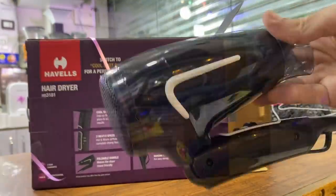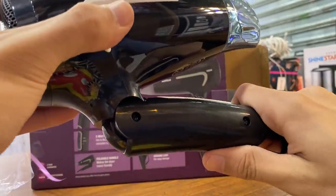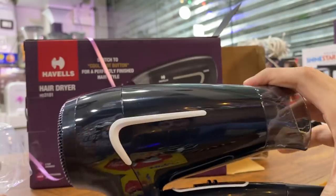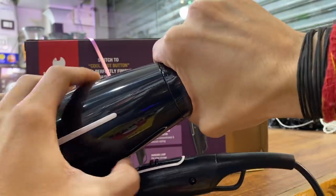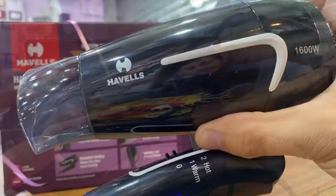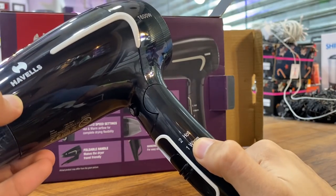Aur yeh raha hamara guarantee card — do saal ki hai iski guarantee, dosto. Ab aap soch rahe ho ki yeh kaisi shape mein hai dryer. Ismein jo feature hai — foldable handle — woh ise unique aur compact banata hai. Aur yeh concentrator bhi detachable hai, toh yeh itne chhote size mein ban jaata hai, aur kahi bhi le ja sakte hain. Backpack mein bahut easily fit ho jaega. Yeh 1600 watts ka powerful hair dryer hai.